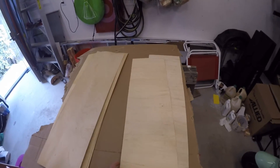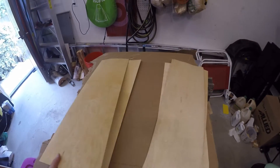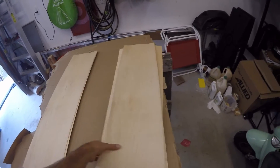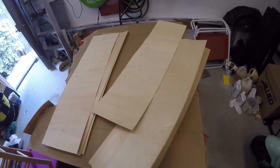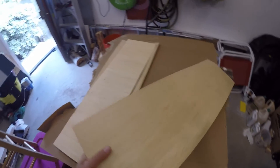The way these are all laid up is just like a sandwich, and it's symmetrical from top to bottom. We start with a face veneer, then we have a core, and we alternate core and crossband until we run out of them: core, crossband, core, crossband, core, and face.